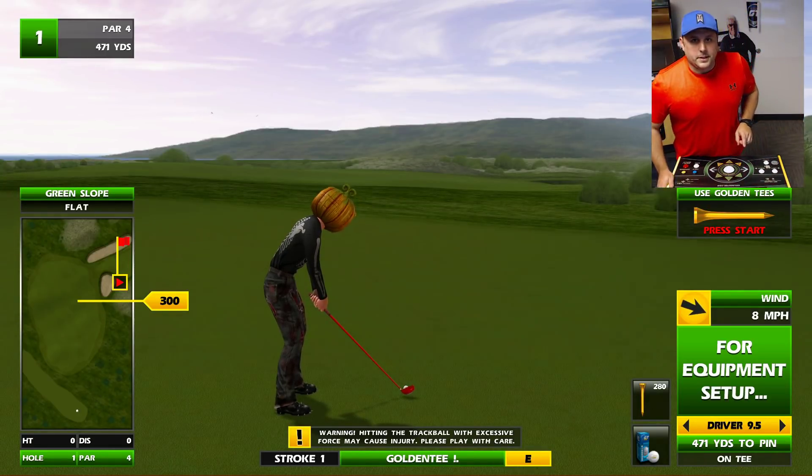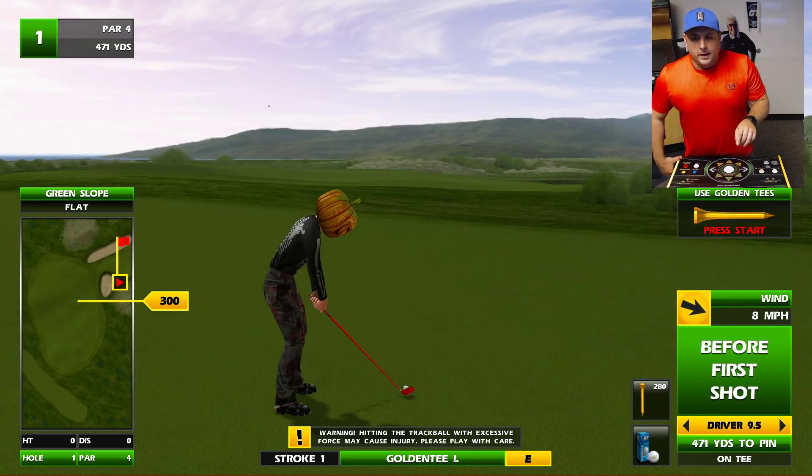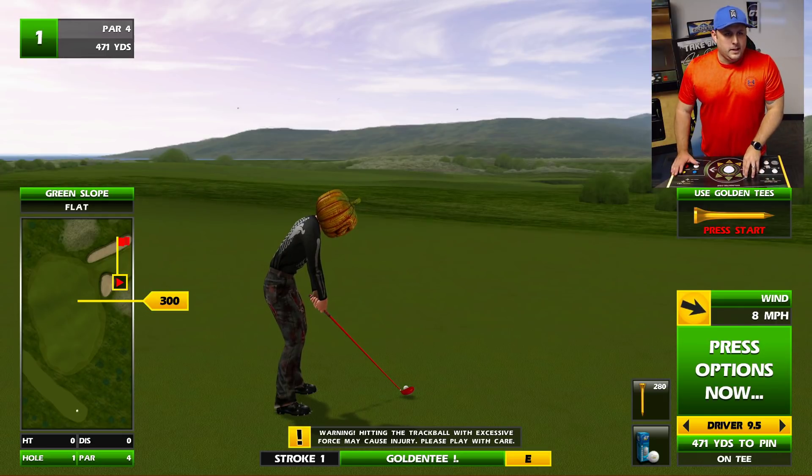Welcome back into the Golden Tee Lounge where we are wearing a t-shirt because this is the best company in the world with incredible technologies. When you're shooting Golden Tee videos you can wear t-shirts — a bright t-shirt, I might add. Looking in the camera it looks a little Halloween-y, I guess.